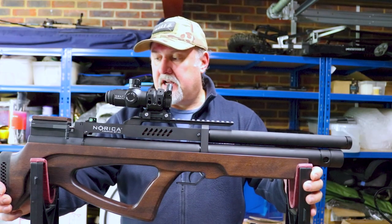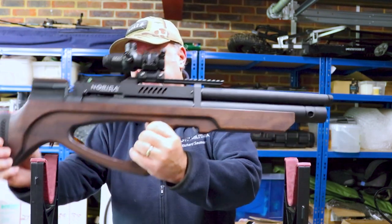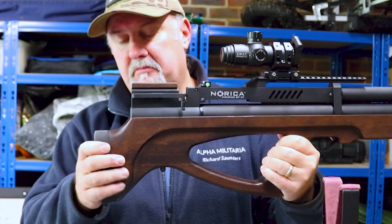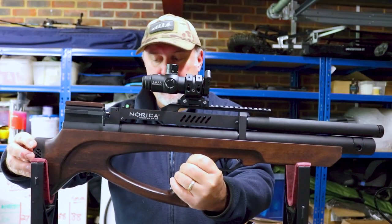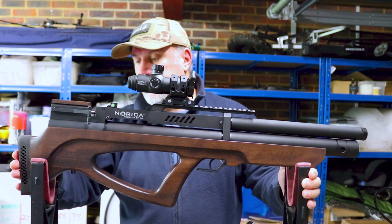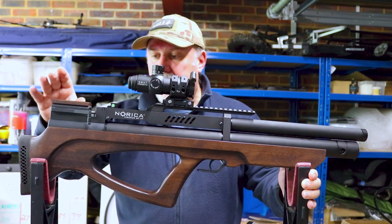Starting at the back of the Norica Viriatus BP-HP, you have this perforated butt pad — nice and squishy, very comfortable in the shoulder. There's no adjustment for it; it's a fixed shoulder pad, but it's a nice one. It's good quality, has a black spacer on it as well, and it does make it comfortable in the shoulder.